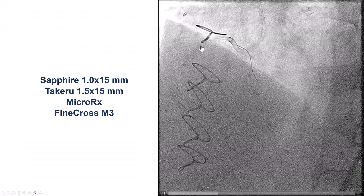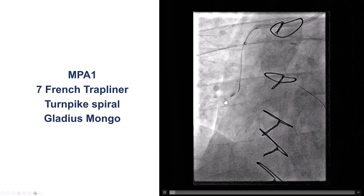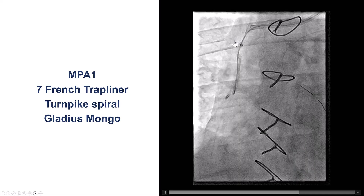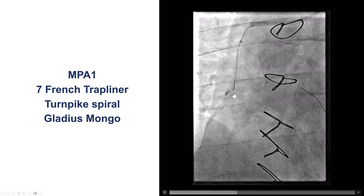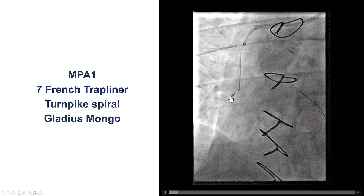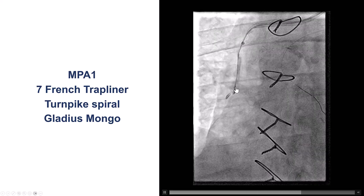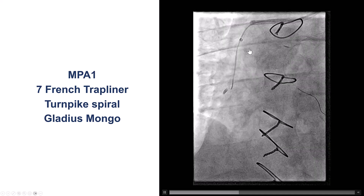After multiple attempts, we decided to change our plan and went down the saphenous vein graft using a multipurpose guide with the same guide extension. We were able to get down halfway in the graft and then could not go past that area. We tried a Gladius Mongo wire, a Gaia NX2 and Gaia NX3 — we just could not get through.